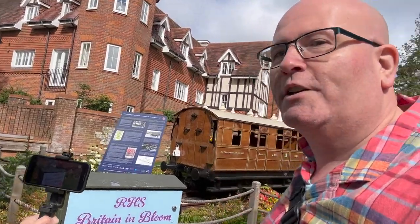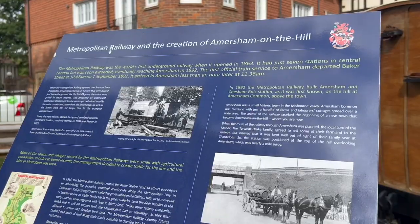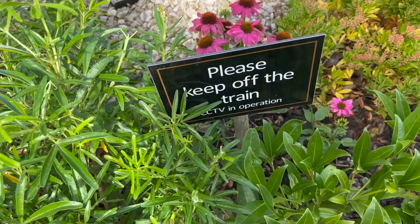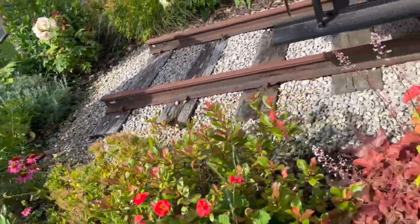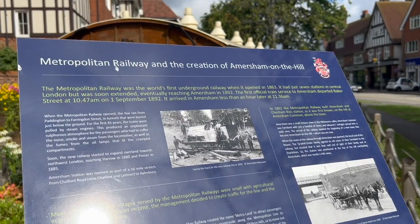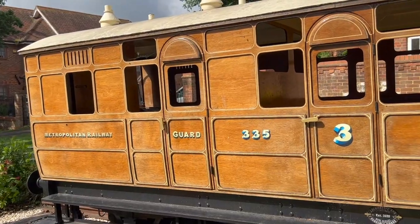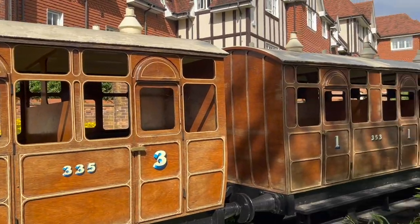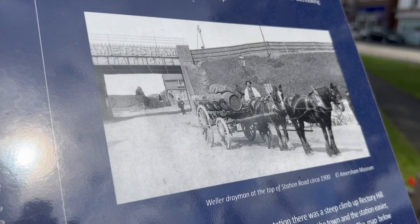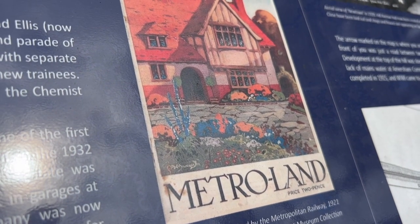They have got a miniature Metropolitan Line train, and there's a bit of history about the Metropolitan Railway and the creation of Amersham on the Hill. The Metropolitan Railway was the world's first underground railway when it opened in 1863 - it had just seven stations in central London but was soon extended, eventually reaching Amersham in 1892. The first official train service to Amersham departed Baker Street at 10:47am on the 1st of September 1892, arriving less than an hour later at 11:36am. The idea of Metroland was born to create traffic for the line.